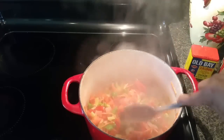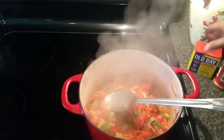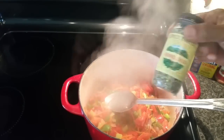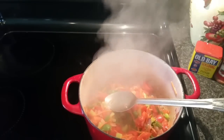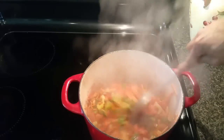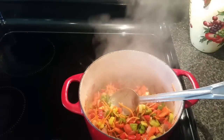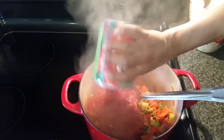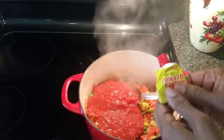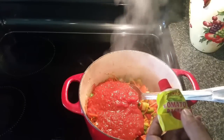Everything has softened up nicely, so I'm going to add my seasonings. I'm adding about two tablespoons of Old Bay, about a tablespoon of cayenne pepper, and about a teaspoon of the fennel seeds. You don't want to add too many fennel seeds because it's got a really licorice taste — add more or less depending on your preference. Start out small with your seasonings and taste as you go along. Now I'm adding my 28-ounce can of crushed tomatoes and squeezing in my tomato paste — probably about two tablespoons, though I'd use about three ounces if I had more.